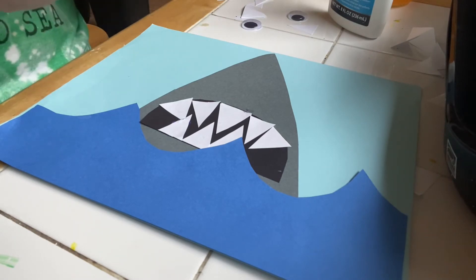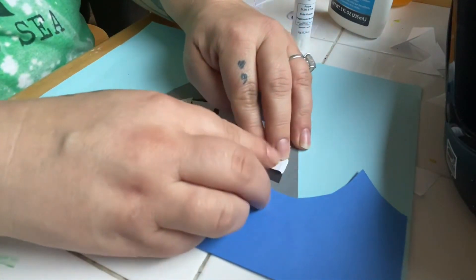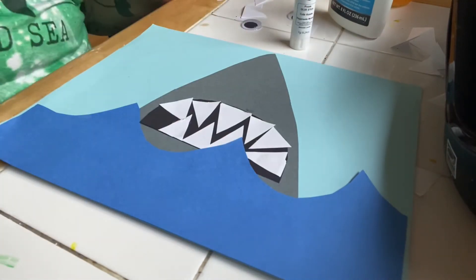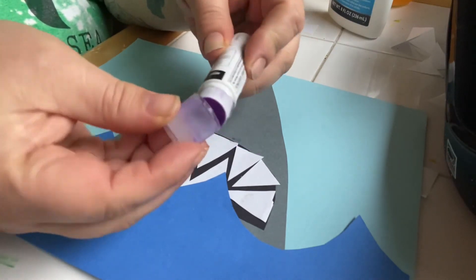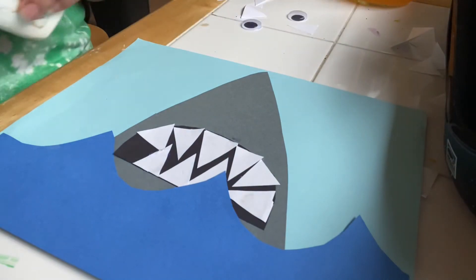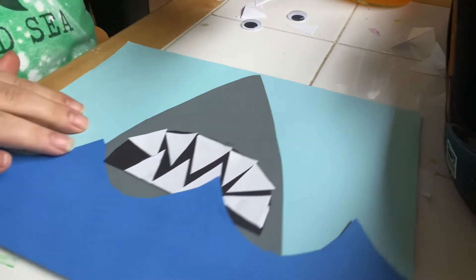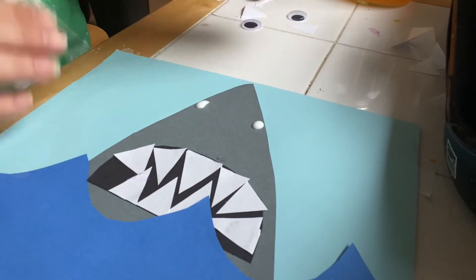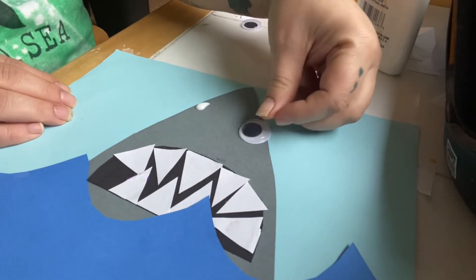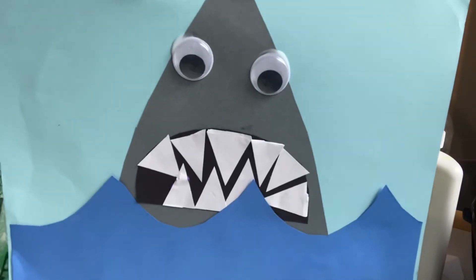Actually, I want one more right here too — that has to go a little bit underneath the wave. There, now our shark has teeth. The next thing I'm gonna do is put my lid on my glue stick so that it doesn't dry out, and then I'm gonna open up my white glue and put two dots where I want his eyes to go, and then stick his eyes right on his face. And voilà, we have made a shark!